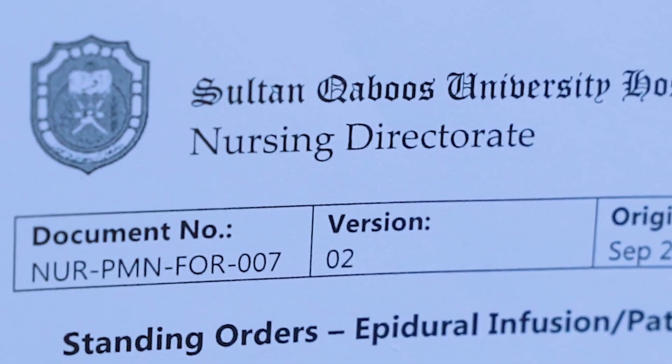Clean around the catheter exit site using a skin cleansing agent — normal saline or 2% chlorhexidine — and allow it to dry well. Apply an occlusive dressing and leave it in situ for 24 hours. Discard items used as per waste disposal policy. Perform hand hygiene after the procedure. Document the procedure in the EPR. Continue to assess the patient for any motor weakness or deterioration, and monitor the epidural catheter site for 12 hours. If any of these are present, notify the pain management team and anesthetist on call.